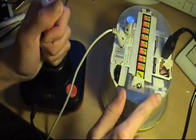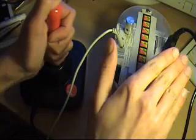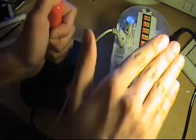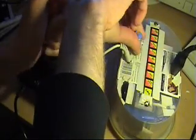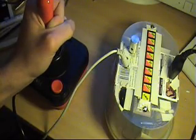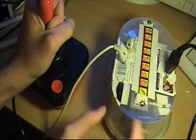See, it's light sensitive. So basically, that is my invention. Bye.